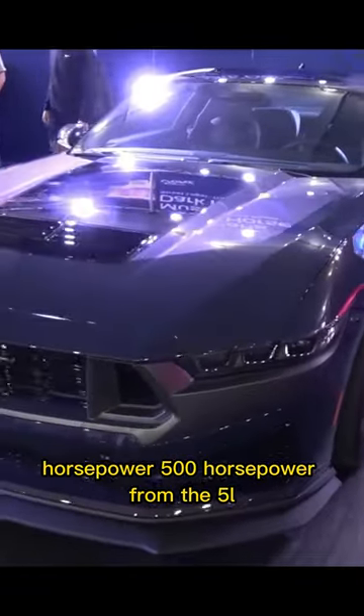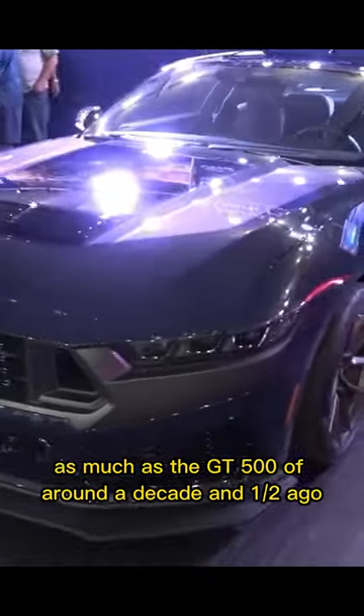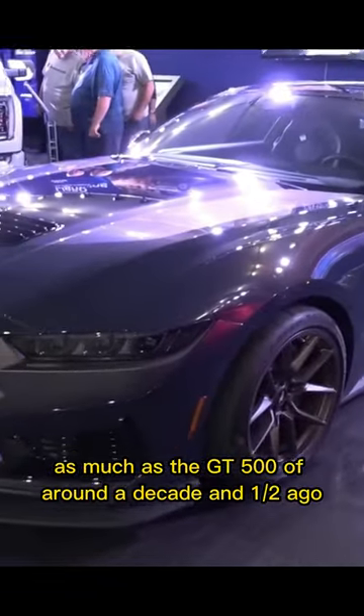500 horsepower from the five-litre naturally aspirated V8 — as much as the GT500 of around a decade and a half ago.